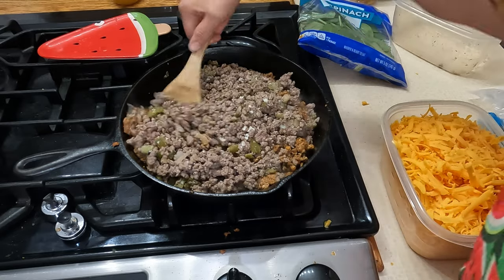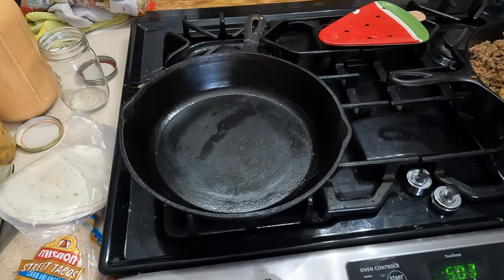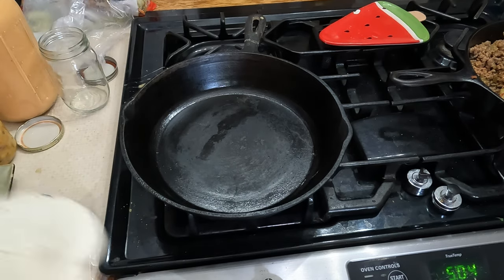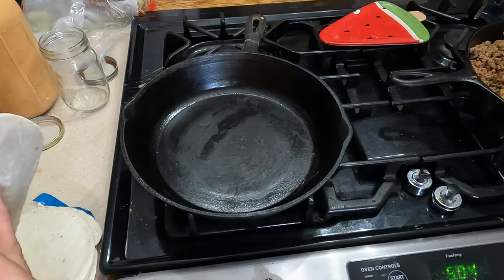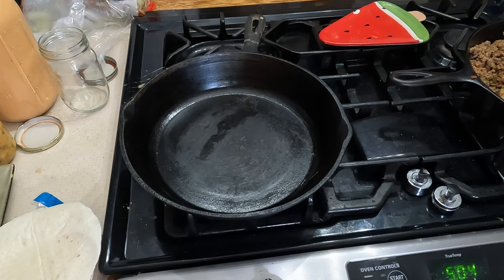If you missed the video where I prepped all of this ground beef in advance, I can link that below. Alright guys, our meat is done — I tasted it and it tastes fantastic. Now I've got this pan heating up and I'm gonna heat up some of these tortillas. These ones are older so I'm gonna use these first. One rule we always learn in the kitchen is called FIFO — first in, first out. Whatever's the oldest is what you need to be using up first.